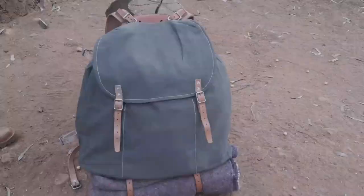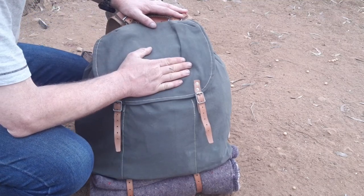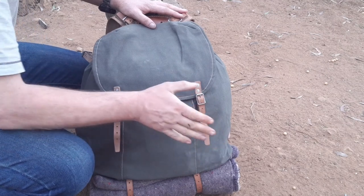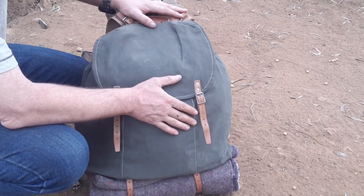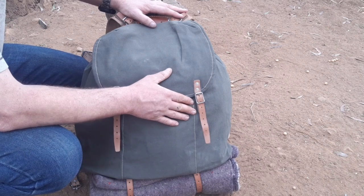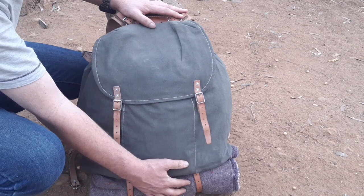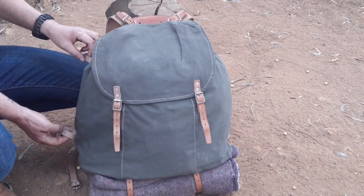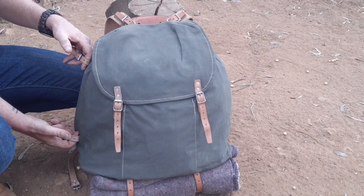Let me pull you in closer. Here you can get a closer look at the M39. As you can see, it's heavy-duty canvas with metal straps — this thing is going to last you a long time. They stopped producing it in the 1960s, which means this pack is at least 60 years old. At the bottom you can see it's got straps for a blanket or sleeping bag. On the side, it's got straps for an axe or folding saw.